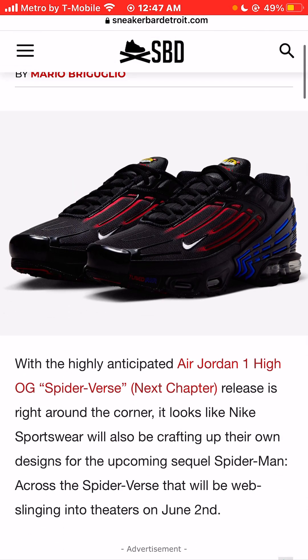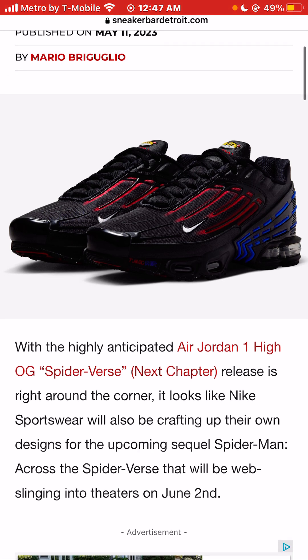With the highly anticipated Air Jordan 1 High OG Spider-Verse next chapter release around the corner, it looks like Nike Sportswear will also be crafting up their own designs for the upcoming sequel.